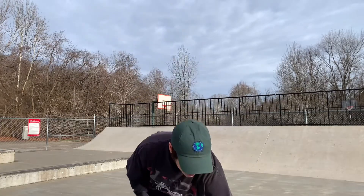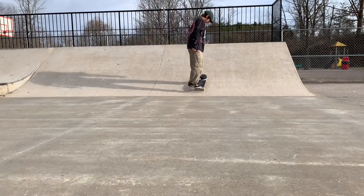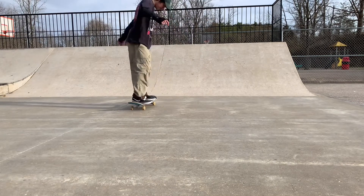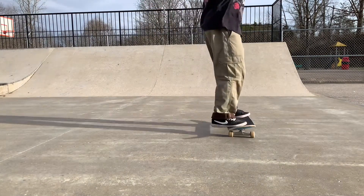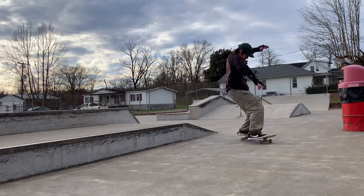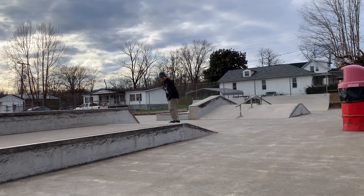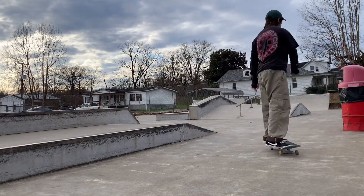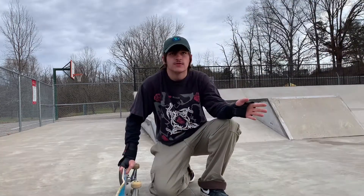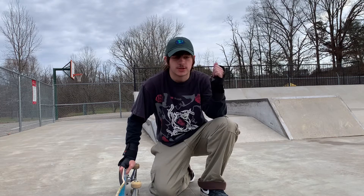I've been skating around for a minute and I think I'm completely warmed up now. I'm gonna start trying a little bit harder stuff — we'll just see. I've never frontside 180'd into a ramp so I'm gonna try that now.